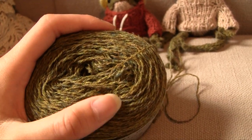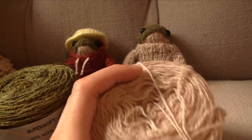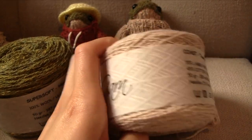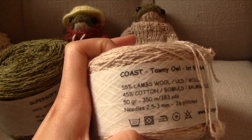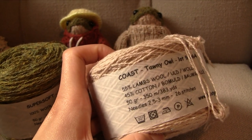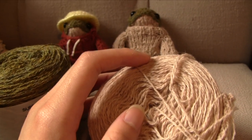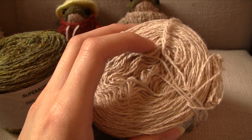The wool does shrink after it's been washed, quite a bit. And for their bellies, I used yarn from the same seller — it's Holst Coast in the shade Tawny Owl. It's half lambswool and half cotton, so it does feel a bit more like cotton, but it's not horrible to knit.